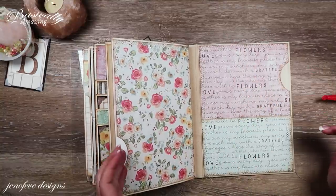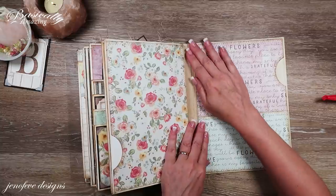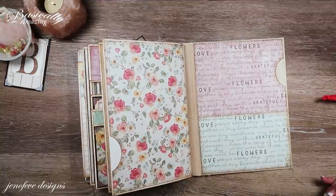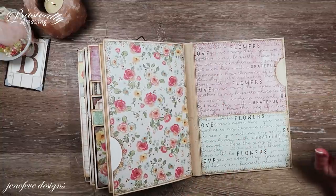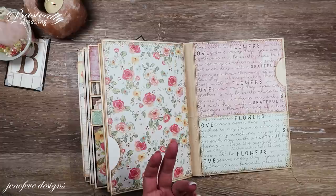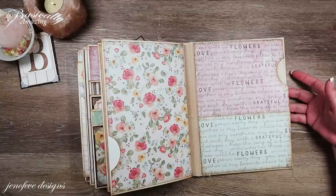I haven't been putting anything in these side pockets that we've been making out of the mats — we're just going to leave those empty for now. Those would be great spots to add things to later, like little booklets or stray things — your own personal ephemera and memorabilia. That way you still have it with your album, but it's not in your face.